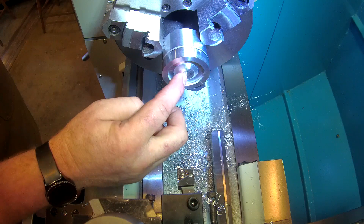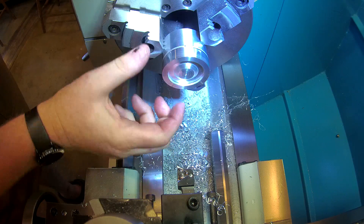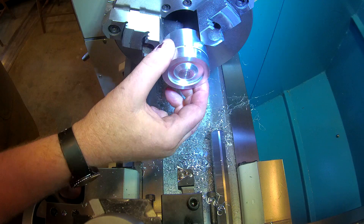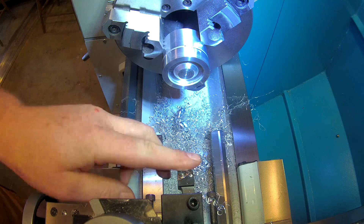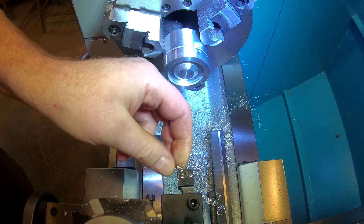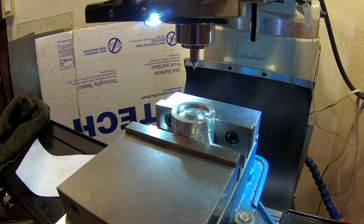So we have a part with a center, a concentric inside surface, and a concentric outside surface. I've got to deburr them real quick, but after that we should be good to go and try to find the center of this part.